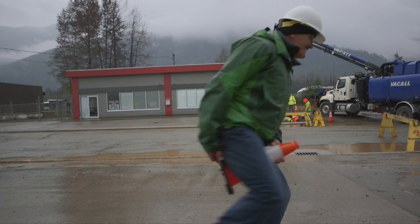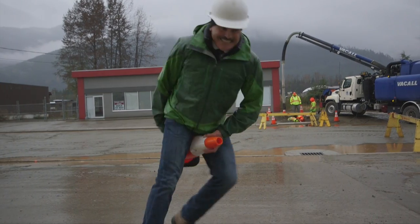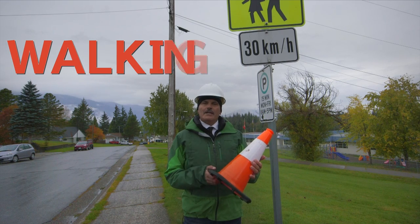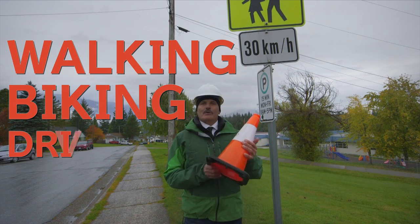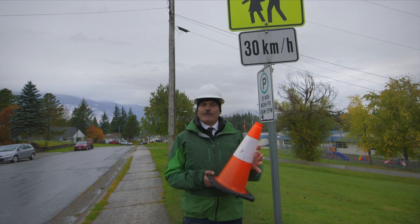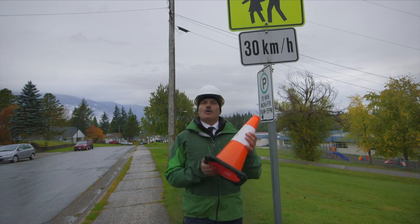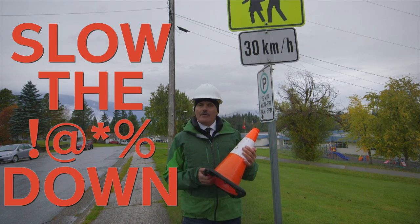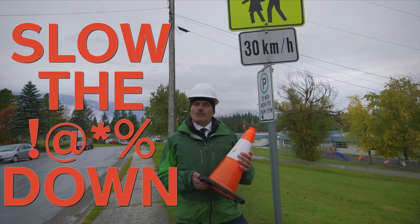Great. The purpose of these cones is to warn you — whether you're walking, biking, or driving — that something is going on, whether it's a construction site or a school zone. Whatever or wherever it is, slow down and proceed with caution in these cone zones.